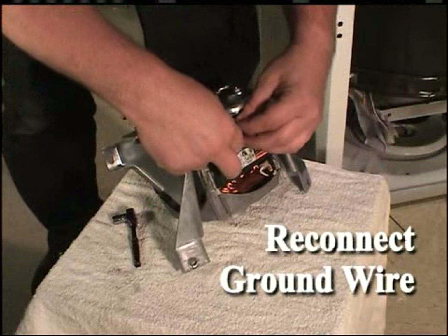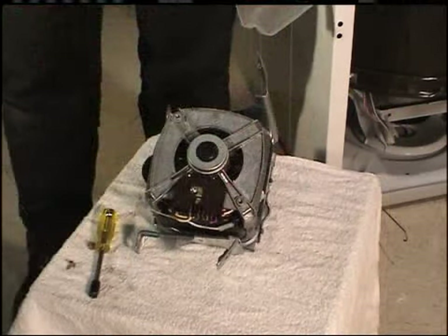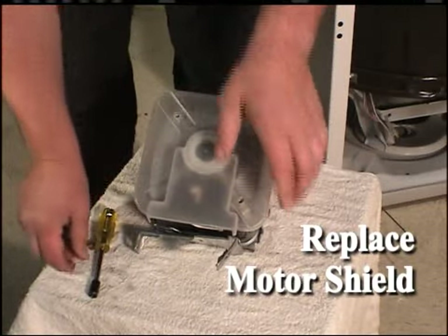Reconnect the ground wire to the motor. Install the motor shield onto the motor.